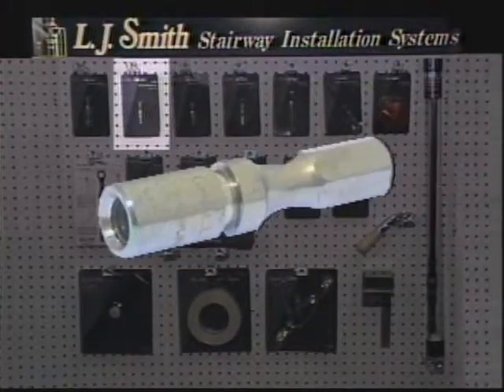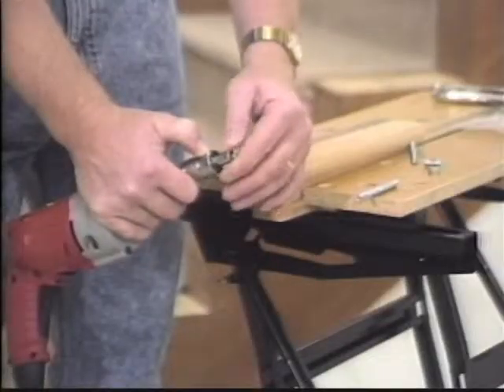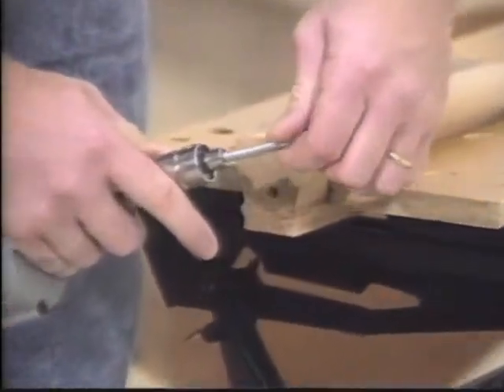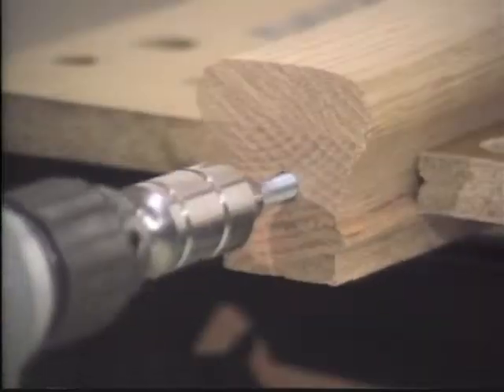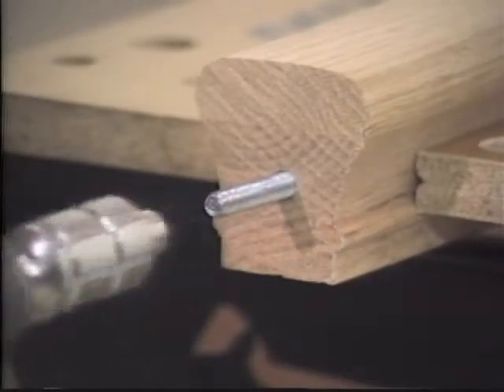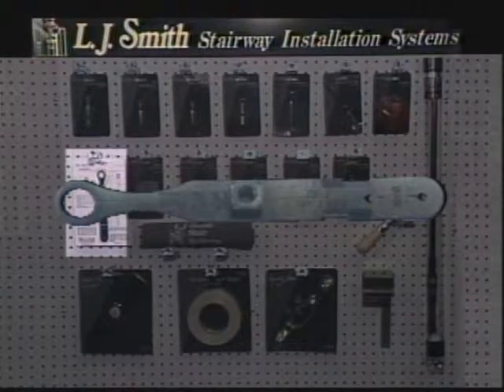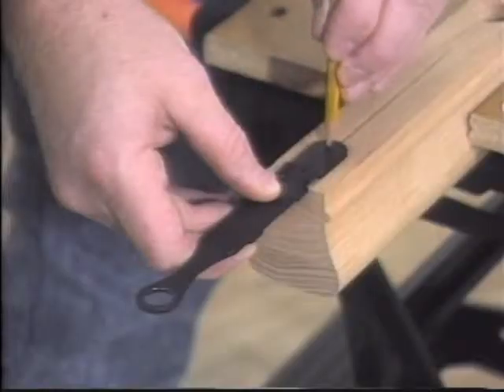Use the handy Rail Bolt Runner, which is a drill attachment with machined threads, to drive the rail bolt into handrails, fittings, newels, and walls. Then use the Rail Bolt Installer, which locates, starts, and tightens the hex nut onto the rail bolt.